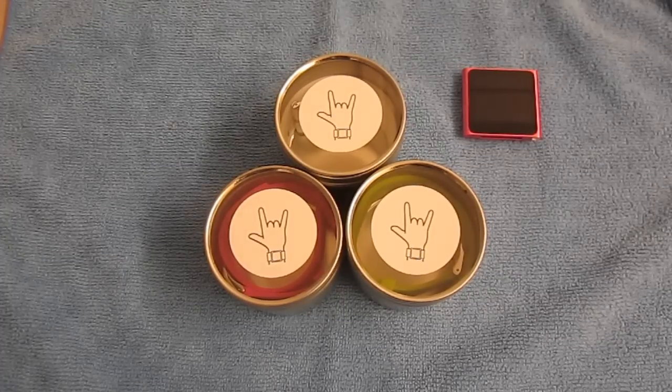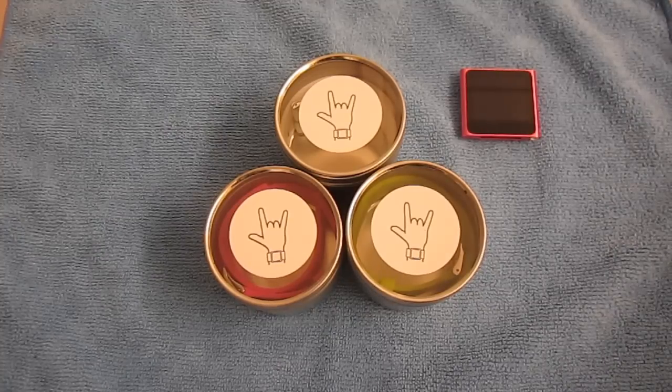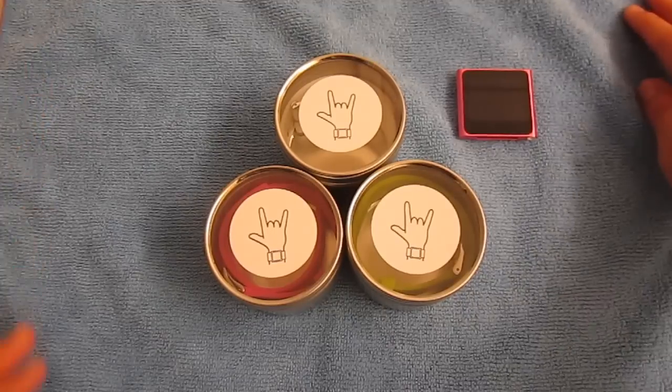The rubber band retails for $9.95 on ilovehandles.net — the link will be in the description so you guys can check this out. The product comes in a variety of different colors such as red, charcoal, pink, orange, green, blue, and white. You can find one to match the exact color of your iPod Nano 6th generation.